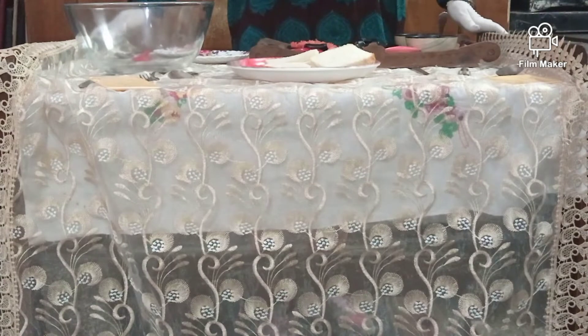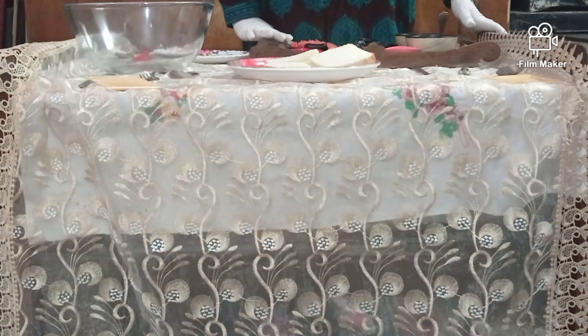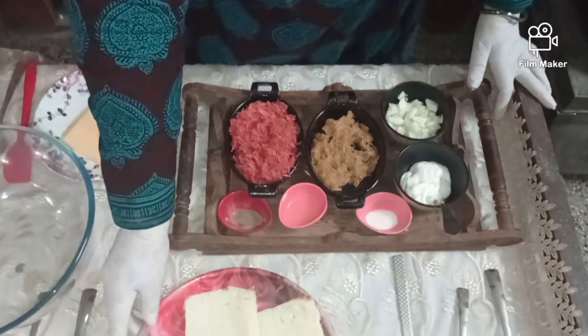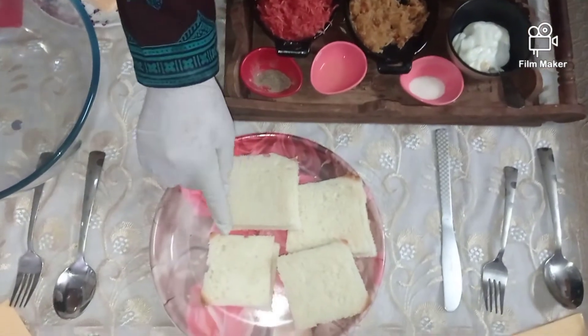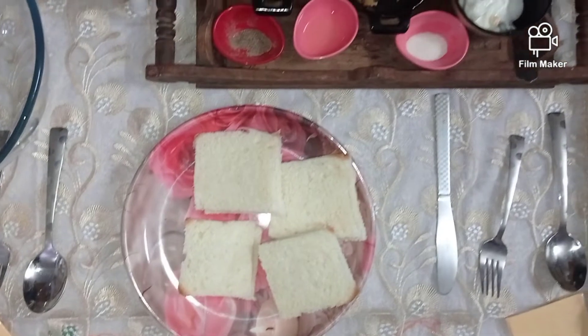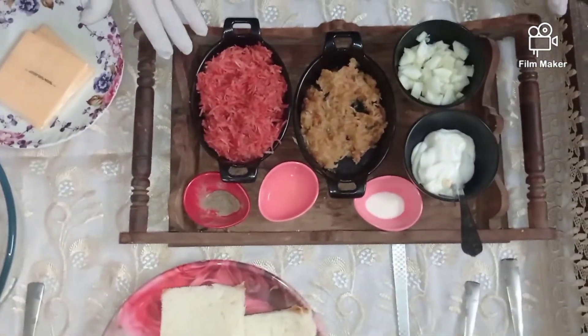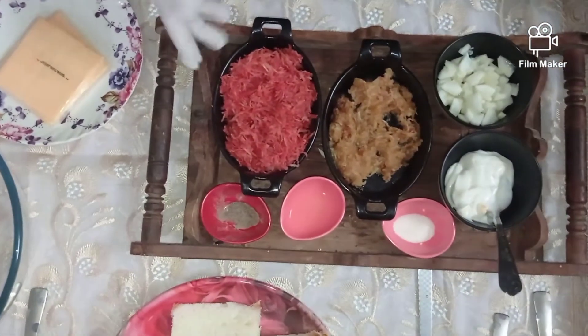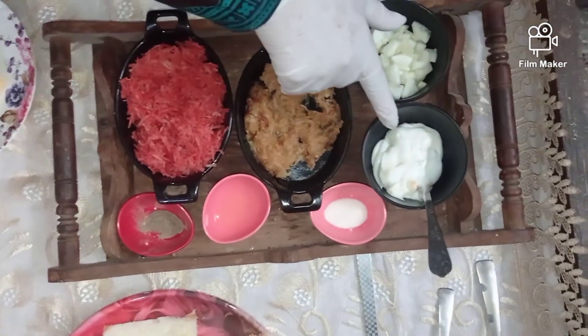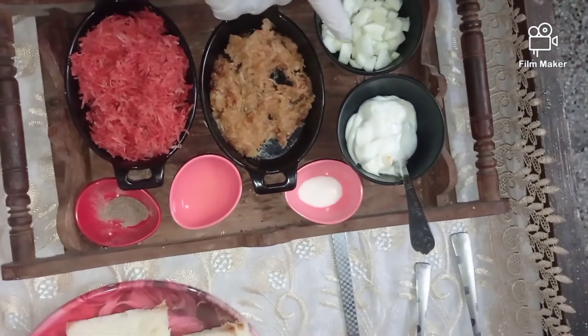I come with another very delicious, simple, and quick recipe — the coleslaw sandwich — for which I will be making it with apple and carrot. For my sandwich I will be using white bread with the sides removed, because that makes it more easy for the children to eat. I have a fine grated carrot, a grated apple, and some cucumber.